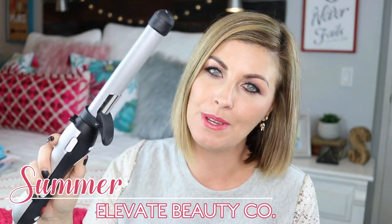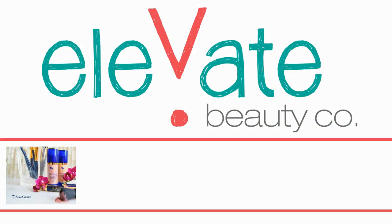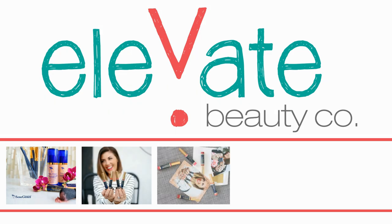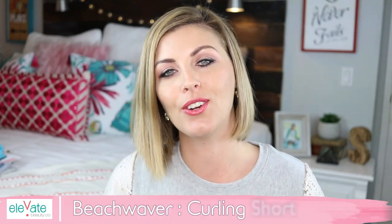Hi there, today I'm going to show you how to curl short hair using the beach waver automatic curling iron. I'm not going to go over all the specifics and logistics because I did that in my earlier review — I'm just going to get straight to it.